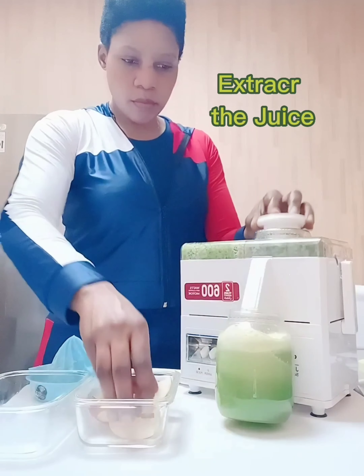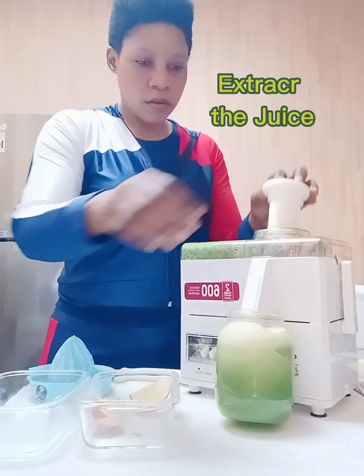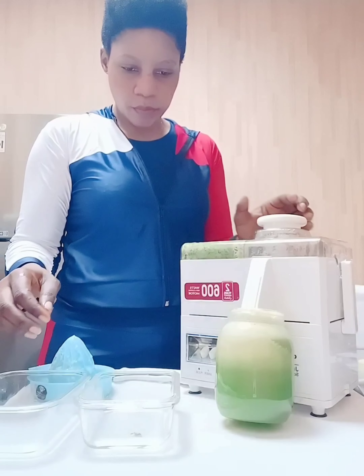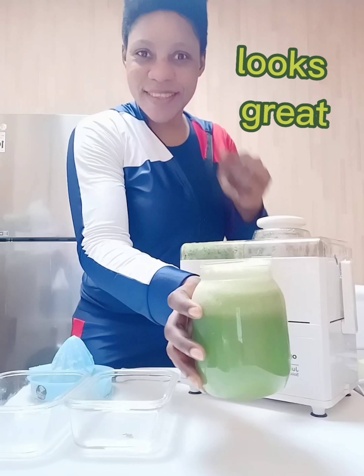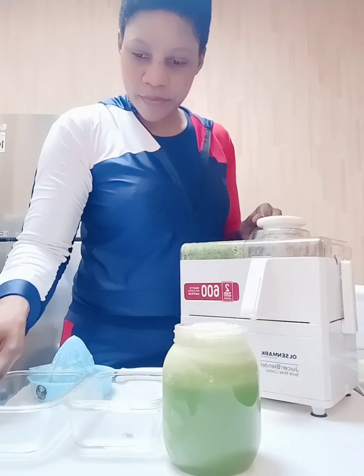Next I'm juicing the apple, which also has a lot of liquid. We're good to go — this is the green goodness! It looks great. Wow, I'm loving this!